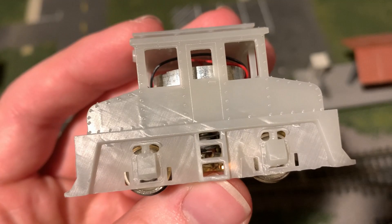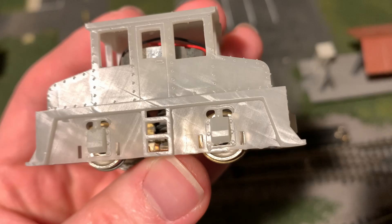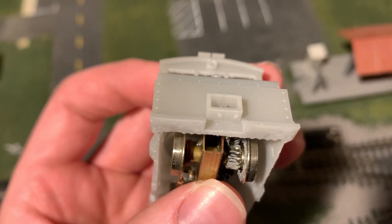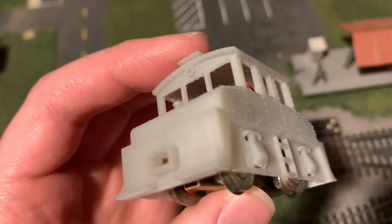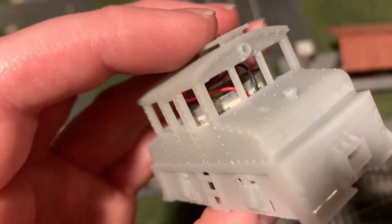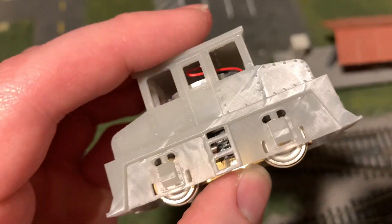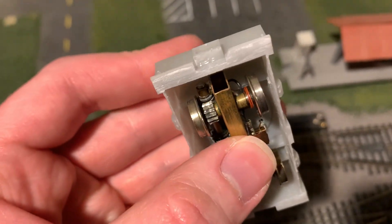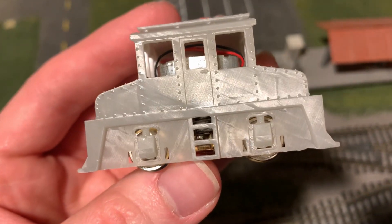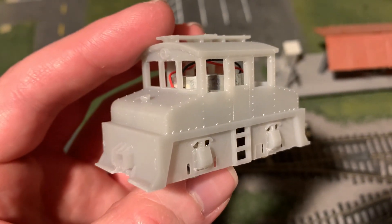Getting up close here, you can kind of see some of the layering that happened and some slight imperfections in the print, so I've got a little more practice to do with the 3D printer. But overall I think this is turning out really, really nicely, and the sharpness and size of these details is just amazing. I think this printer will be a good investment, and for my first attempt at a fully 3D printed HO scale model, I think it turned out pretty good.